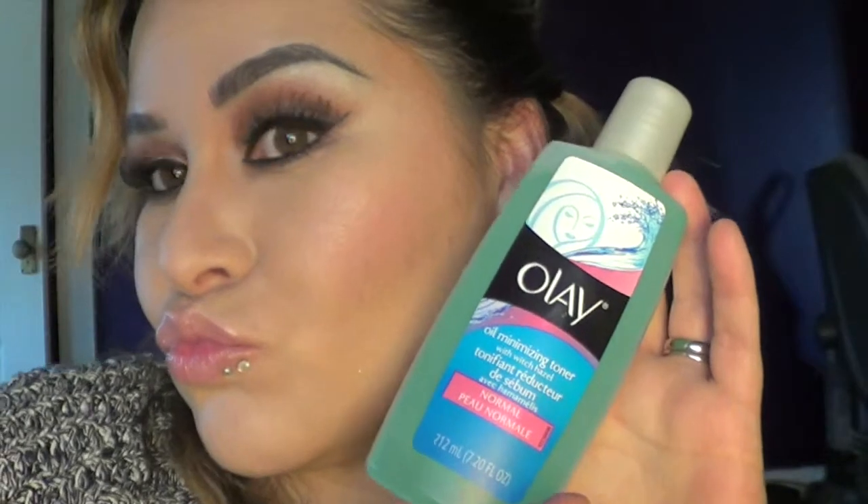First thing you want to start with is a clean face. I'm using this Olay Oil Minimizing Toner because even though you wash your face, it's still pretty dirty. I'm using this to clean it and to reduce oil all over my face.